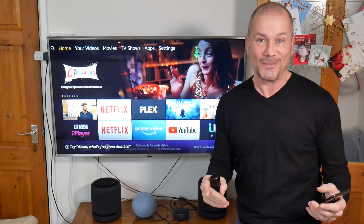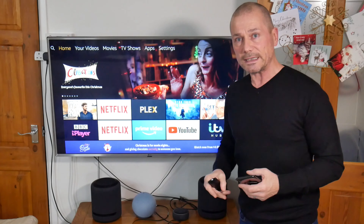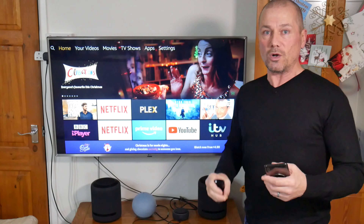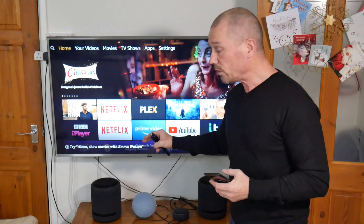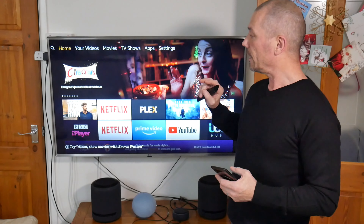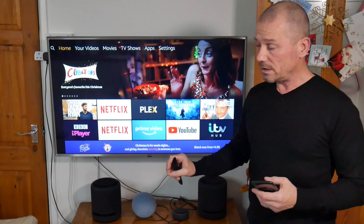I want to clear up a few things and answer some of the questions I've seen in the comments, all in one video. I'm bound to miss something, I know I will. So firstly, Dolby Atmos — if you want to get Dolby Atmos, there are only a couple of ways you can do it. The Echo Studios are capable of Dolby Atmos.